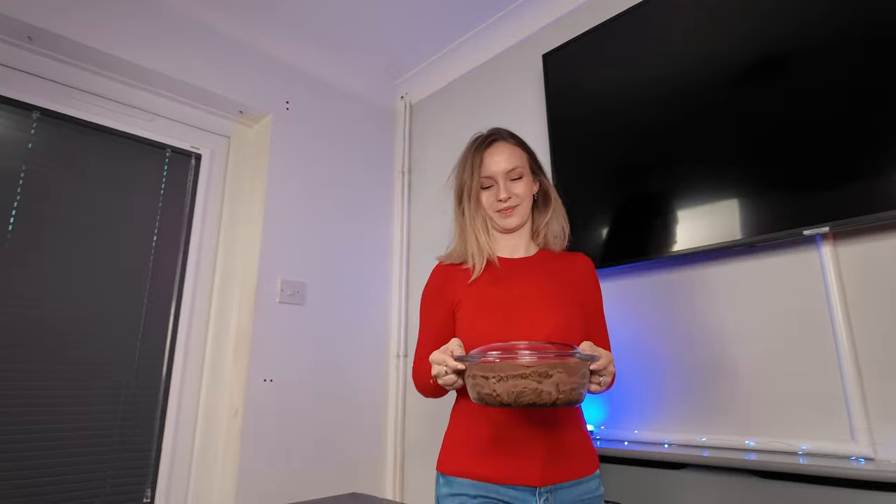So here we are — we've just taken the cake out of the fridge where it's been chilling overnight, and this is the end result.